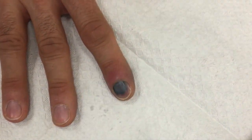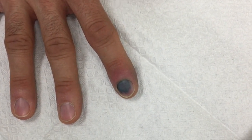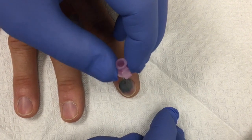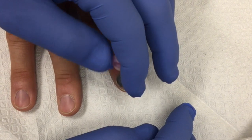We're gonna drain what they call a subungual hematoma, and we are going to drain this with a little needle. It shouldn't really cause much pain here at all, so it's just slow — let me know if it hurts you, okay?